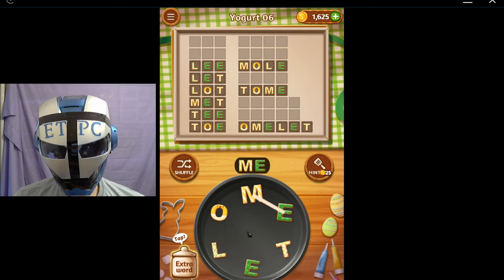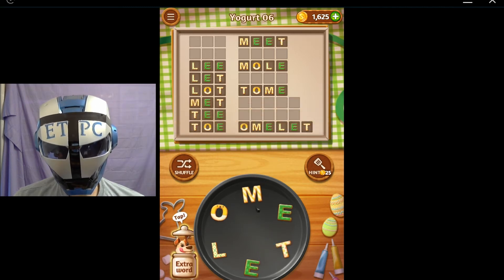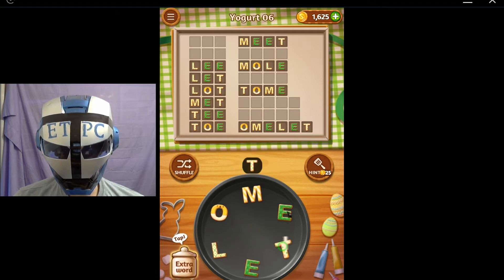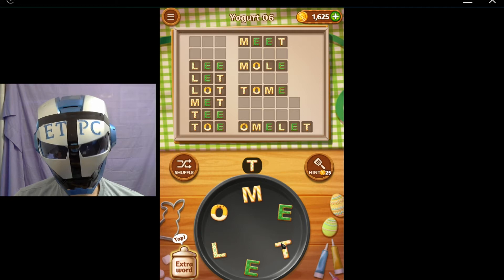Mele, mat, meat, moat, tell, toll, teal, team, and melt.